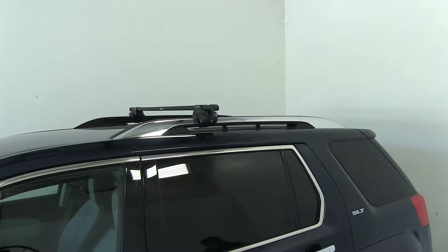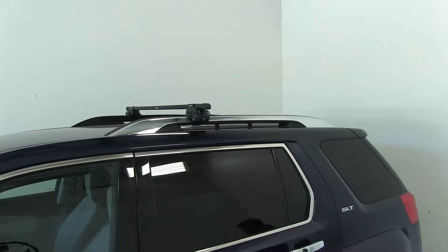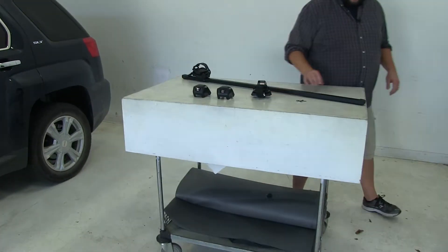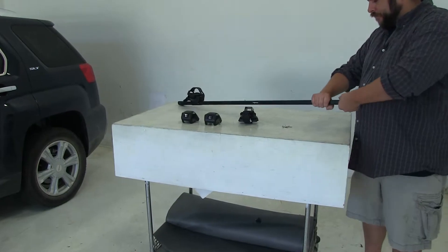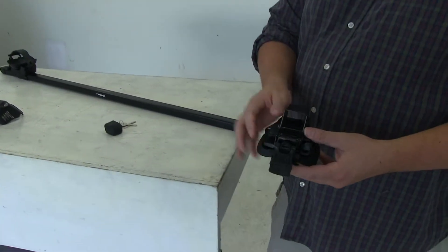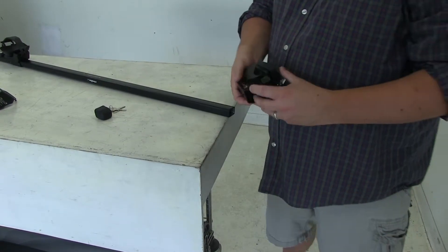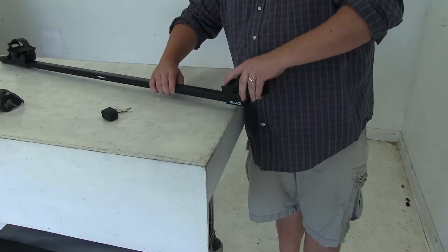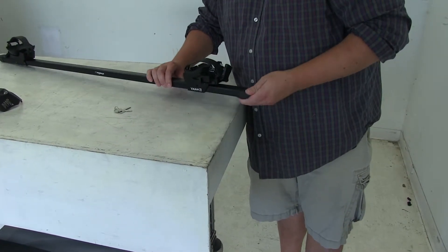Let's go ahead and show you how the rear one goes on. We already have it partially assembled on our table here. First thing we'll do is remove our end cap, and then we'll take our foot here — you see it has this opening — it just slides onto the square bar, and we'll replace our end cap.